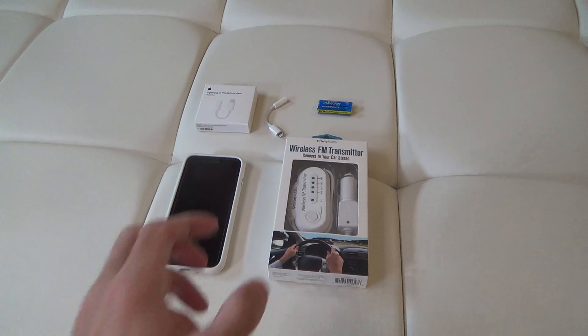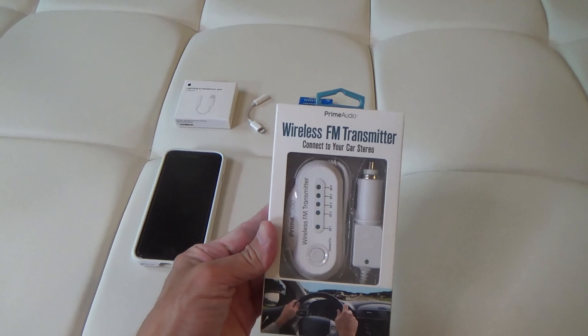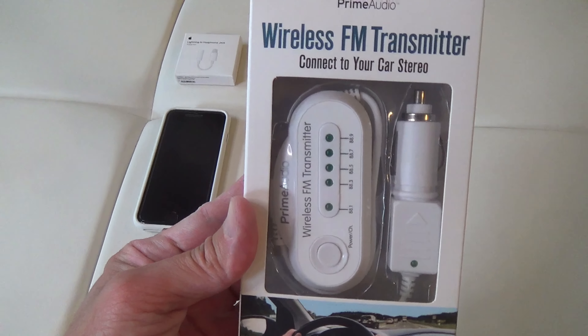Here's an unboxing, look at, and review of my Pran Audio Wireless FM Transmitter.